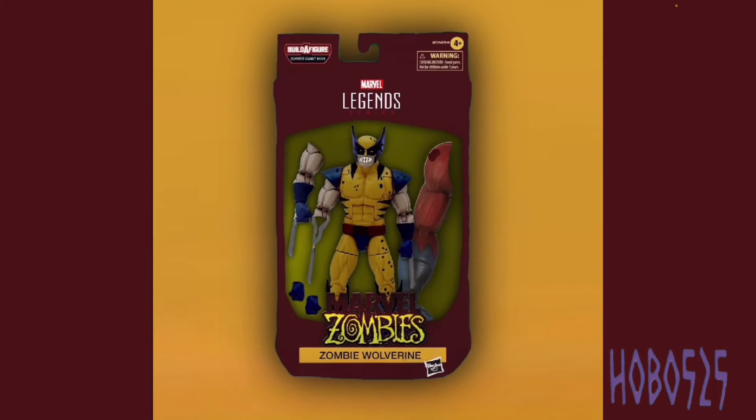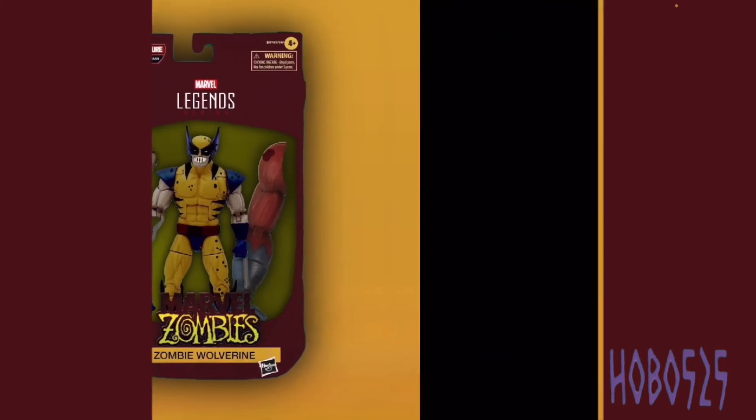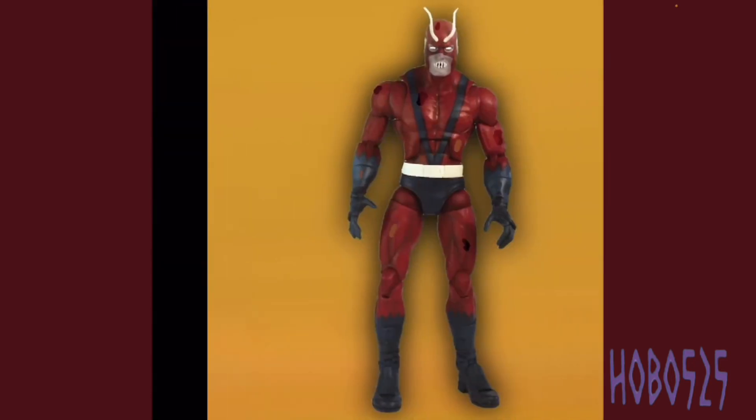Last up we have Marvel Zombies Wolverine, who I think looks pretty cool. He comes with a separate arm — the one he has on is part of his adamantium skeleton, because the skin got blown off during the fight where all the heroes fought the Silver Surfer. He also comes with Giant Man's other arm, and a separate normal arm in case you want it to be intact. He comes with claw effects as well.